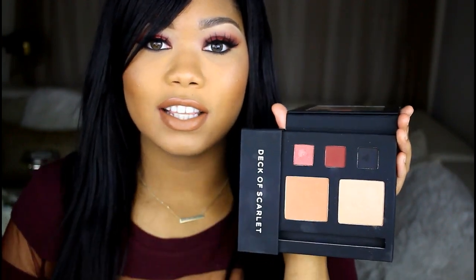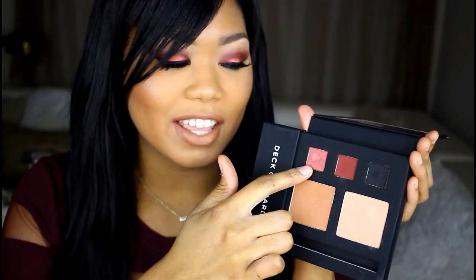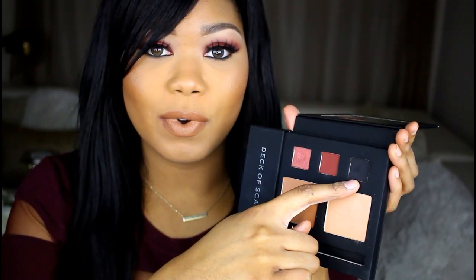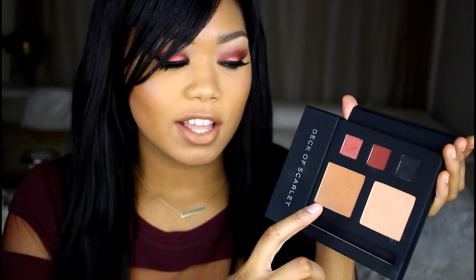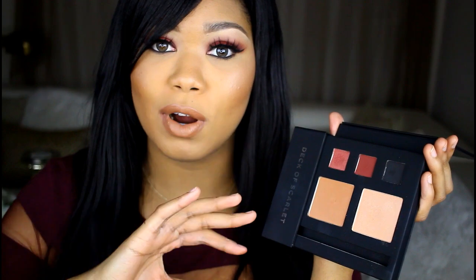I wanted to do a quick review on what I thought about the palette after using it for the first time. I used all three eyeshadows and I think they are absolutely beautiful. The red one I just wanted to put all over my eyelid, and the center shadow is super pretty, and the black one is a really nice black as well — they are all super pigmented and really easy to blend. The cheek color didn't really show up that well on my eyes, but the highlight is super pretty — it's one of the most natural highlights I have ever seen. It blended really well, that's what makes it look so natural, and it's really pretty and subtle. I think you can build it up to make it even more prominent on your face.